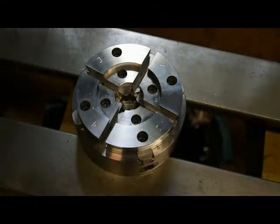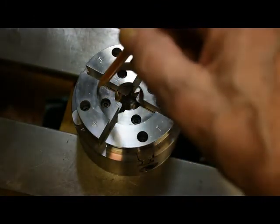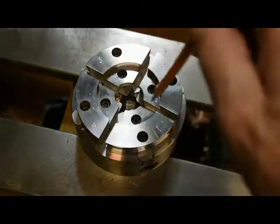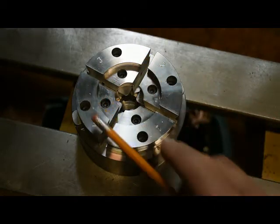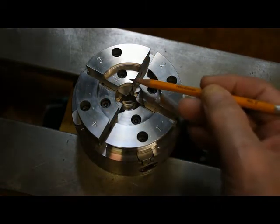The tenon needs to be cut the same size as before the jaws were cut. The shoulders of the tenon need to fit squarely on the faces of the jaws. Also, the bottom of the tenon should never touch the bottom.